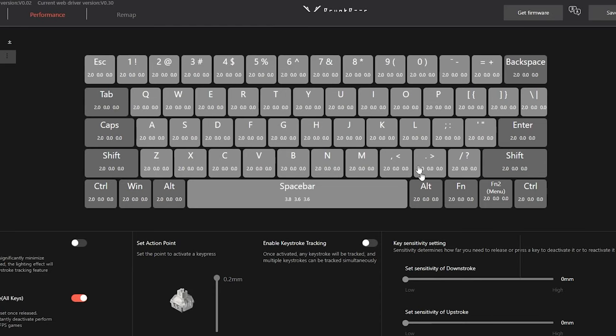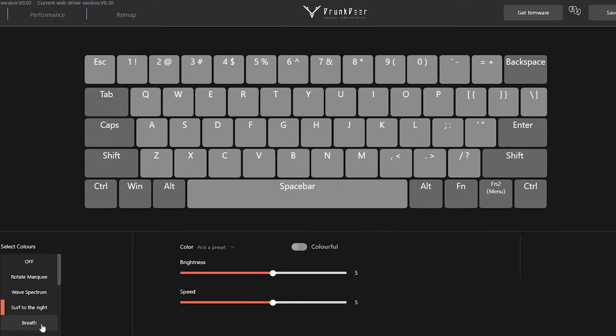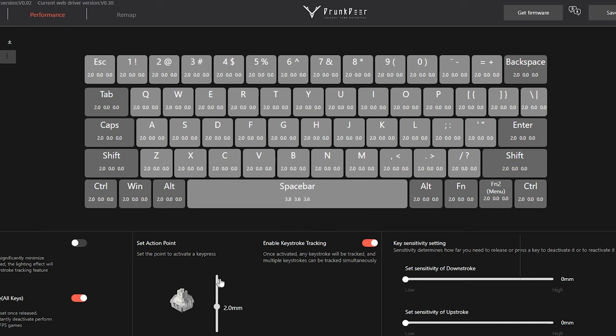One thing I forgot to mention: this keyboard has web-based software, very similar to Wooting's, where you can change Rapid Trigger settings, set actuation points per key, and enable key tracking so you can see the keys being used. You can also change RGB colors — I personally keep RGB off, and since these aren't shine-through keycaps you don't even need it. You can also remap specific keys, even doing things like mapping mouse click to your spacebar. It's a solid web-based software and I'm glad the industry is moving away from standalone applications.